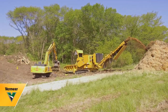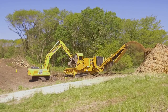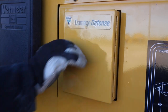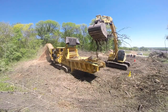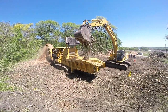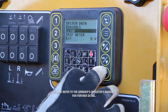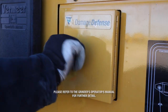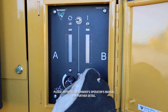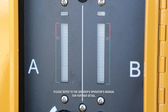Damage caused by metal contaminants can be a costly and timely expense on horizontal and tub grinders. The Vermeer Damage Defense System helps owners keep their grinders productive by detecting certain metal contaminants and reducing the likelihood that it causes damage. This video is intended to explain how to properly calibrate the Damage Defense System in order for it to function properly. Please refer to the grinder's operator's manual for further detail.